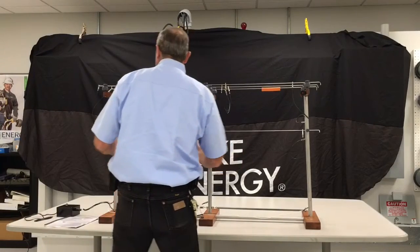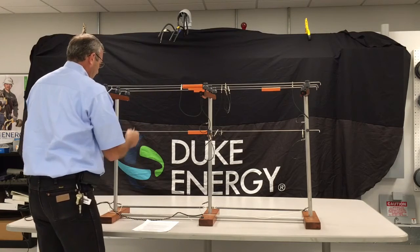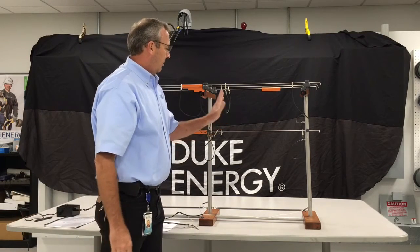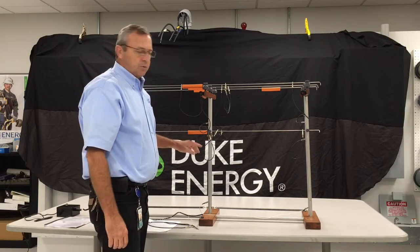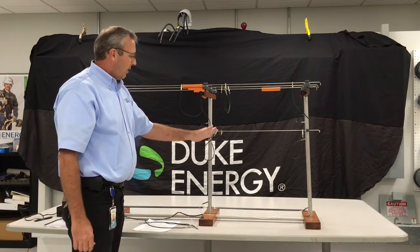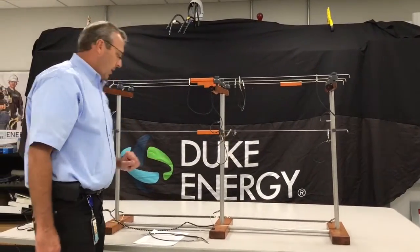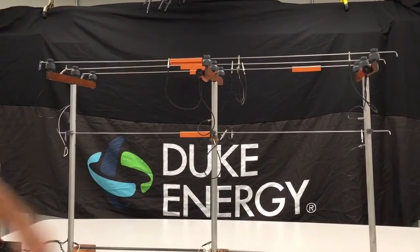A standard new work practice that we have now — the new work practice will be — is we'll remove our worksite source feed grounds, and all we will need now is to set worksite grounds at the worksite with our single point grounding, which we'll call single point grounding, and we'll have the worksite grounds with our equipotential grounding installed. This will be the proper way now to actually ground the pole when you're working on it. And as you'll see, when we induce the voltage on it, the lineman is safe.